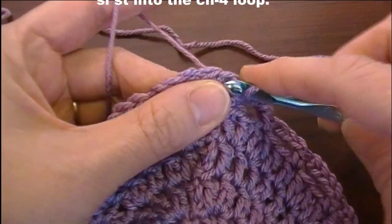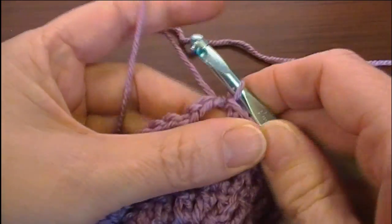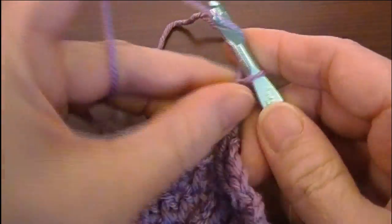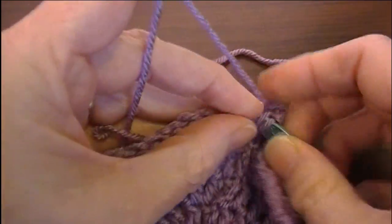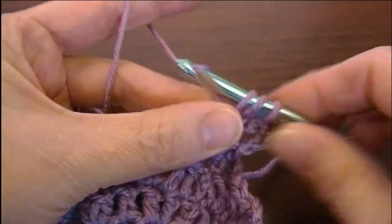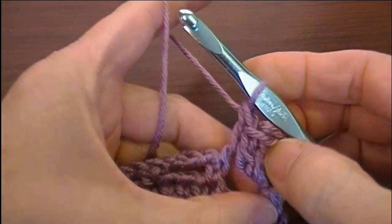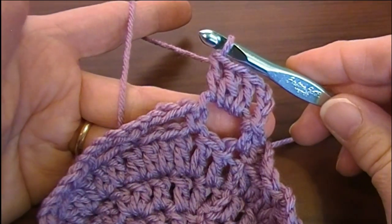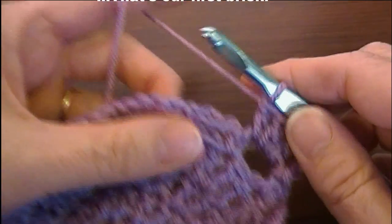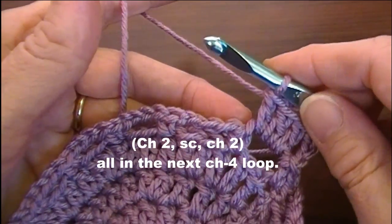Round six: slip stitch into the single crochet, then slip stitch into the chain-four loop just like so. Chain three and make three double crochet in the same loop — this will be making our first brick: one, two, three. That's our first brick.